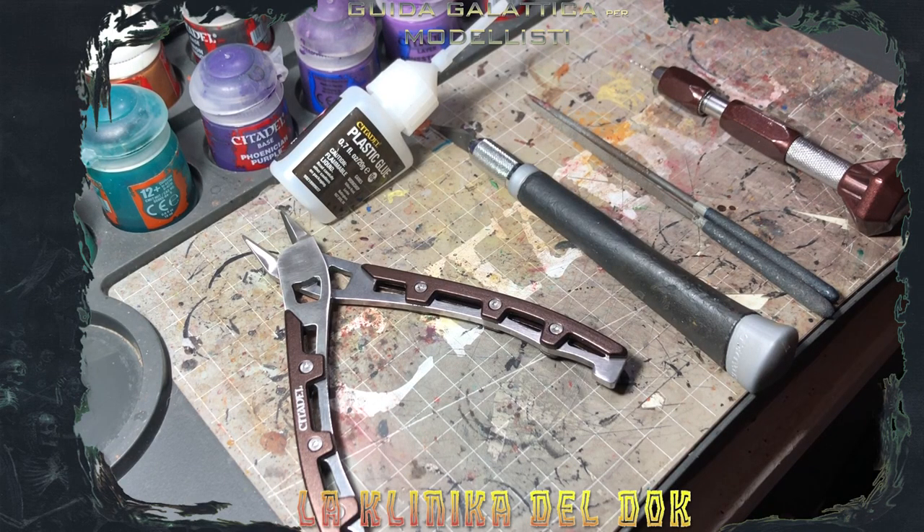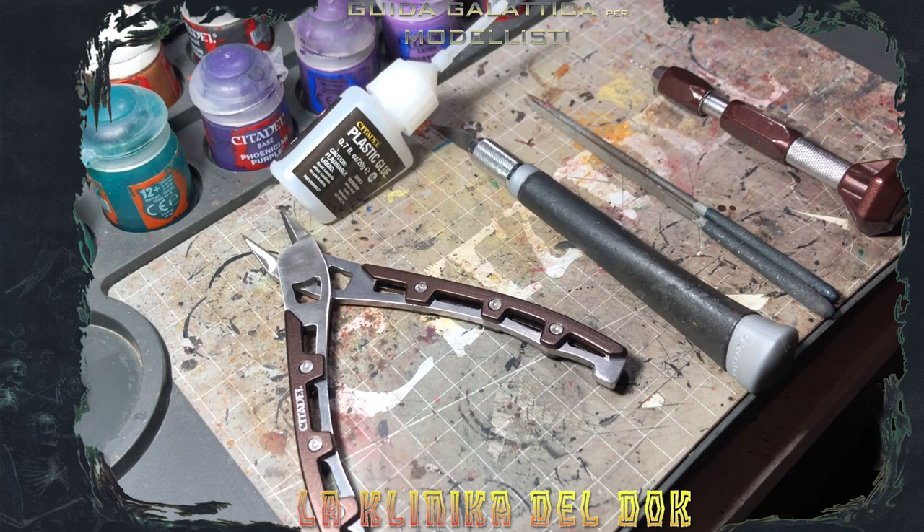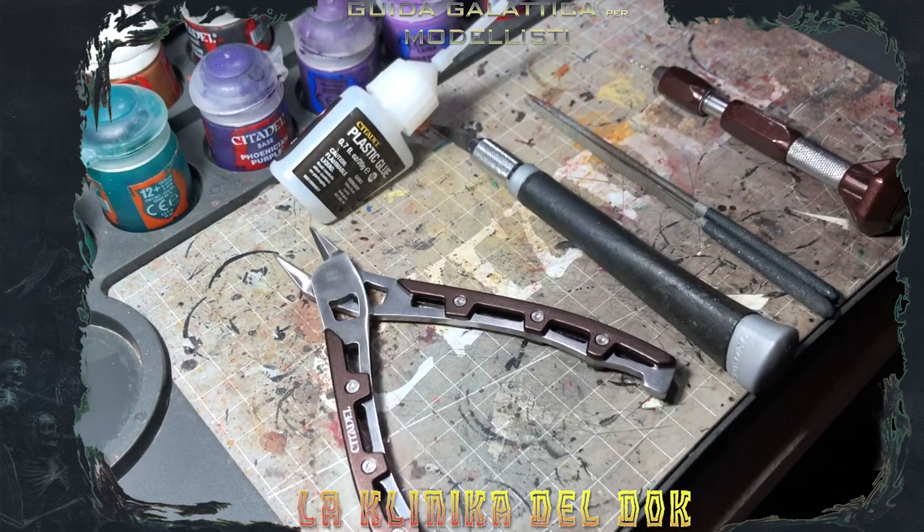Prima di passare all'assemblaggio e alla pulizia vera e propria della miniatura, faccio una breve carrellata su quali sono gli strumenti fondamentali del hobbista, quindi gli attrezzi che non devono mai mancare nei nostri cassettini. Io qui ho tutto materiale GW per questioni di reperibilità, ma nulla vi vieta di prendere strumenti di altre marche. Primo oggetto: le tronchesine. Le tronchesine ci servono sia che le miniature siano in plastica o in resina, perché ci permettono di togliere le singole componenti dallo sprue. Vi farò vedere dopo, nel corso del video, cosa intendo con sprue.